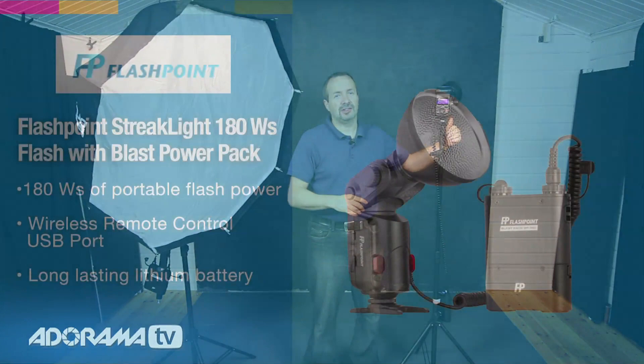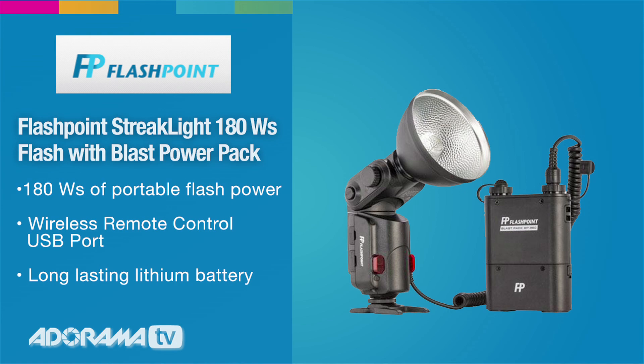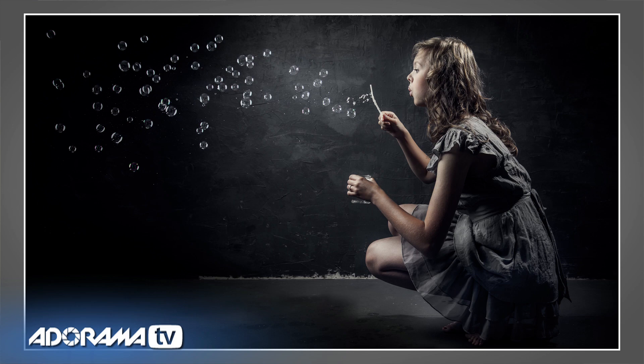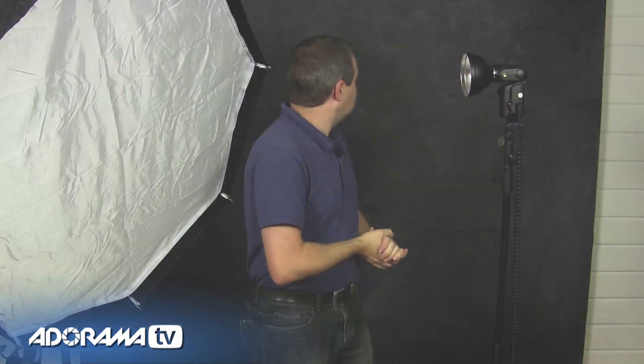Your second flash doesn't have to be exactly the same as your first one. In fact, this is my Streaklight 180 — it's the smaller, lighter, lower-powered and a little bit cheaper version of the Streaklight 360 that I've got hidden inside this softbox. However you set your lights up, adding a second light can really lift your photography. In this video we're going to look at adding a second light as a hair light, a separation light, an accent light — a light just to separate our subject from the background.